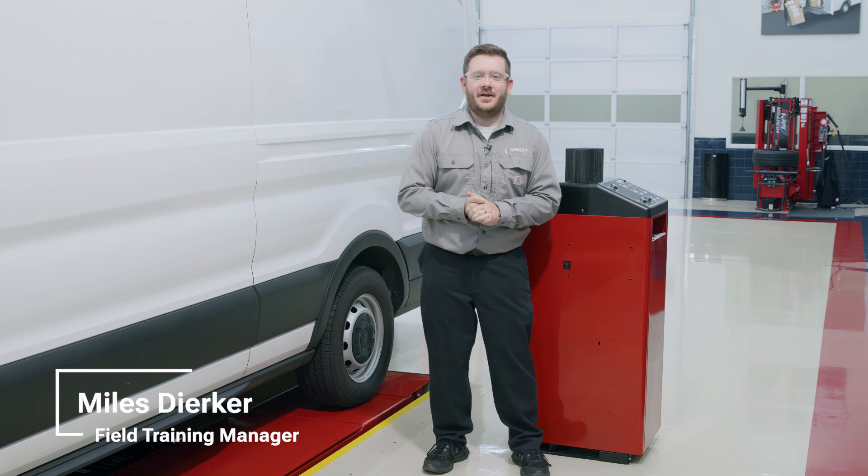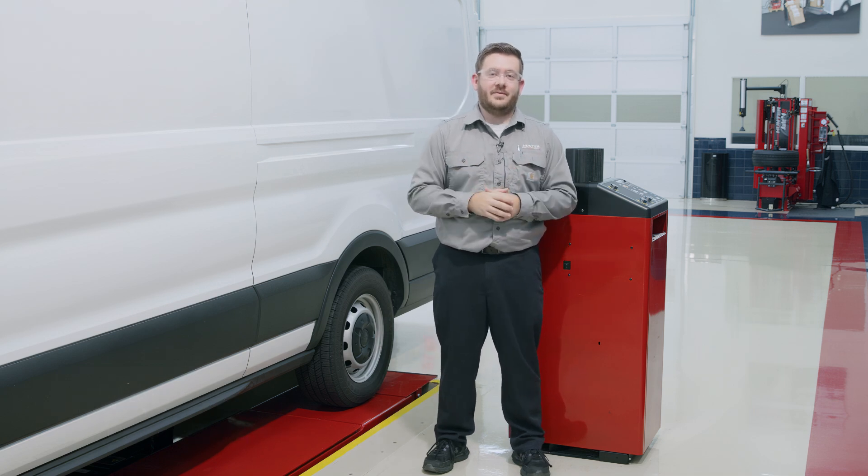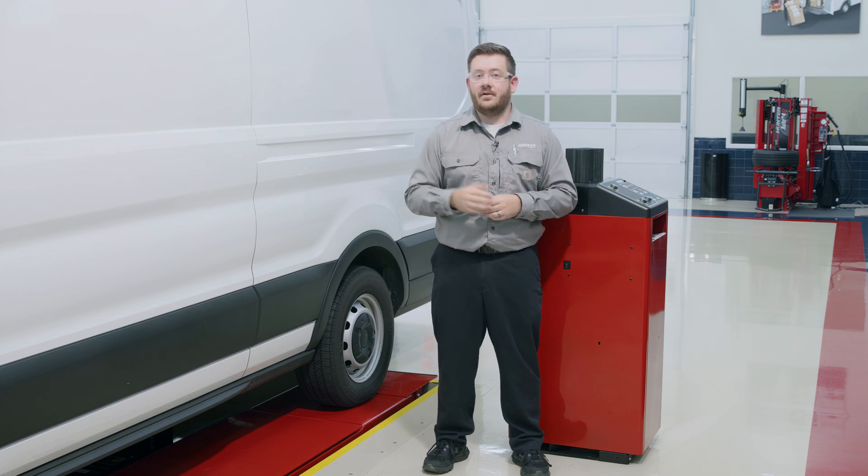Hello everyone, welcome back to the Hunter Training Garage. Today we're going to take a look at an awesome Hunter alignment feature called jacking compensation. With the popularity of longer wheelbase vehicles and longer delivery vans such as this one we have here today,